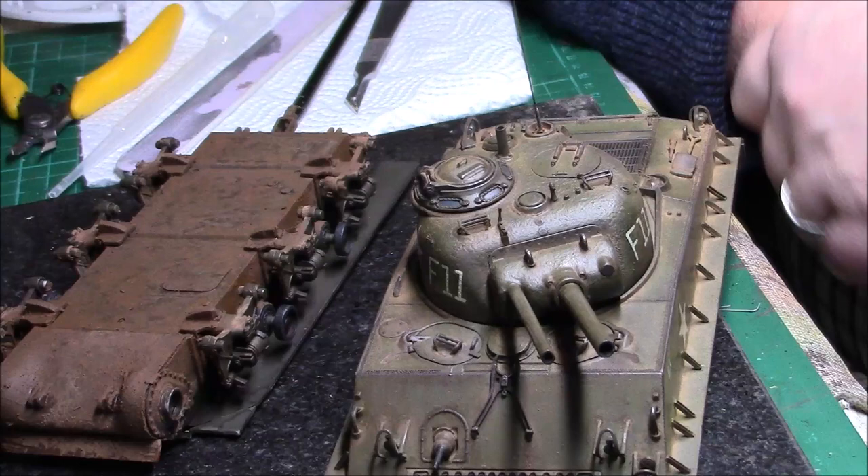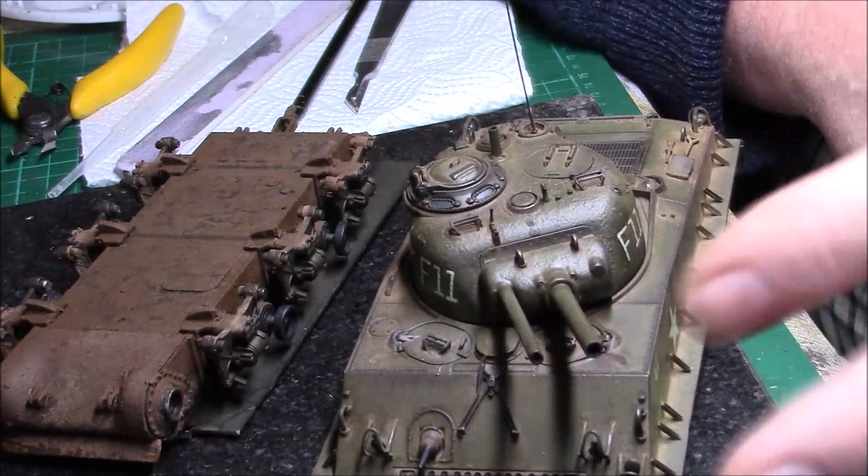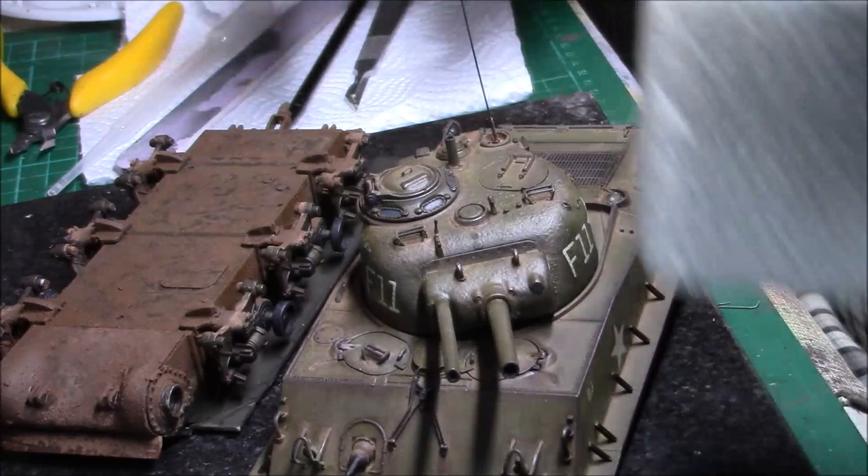I'm going to work out how to make this burnt — maybe just black and grey pigments, wet pigment on there, just to replicate it being burnt on the edge. The paint will come off obviously.